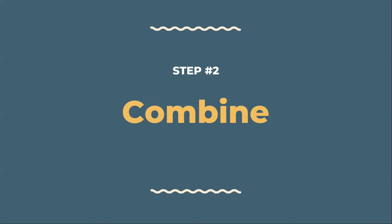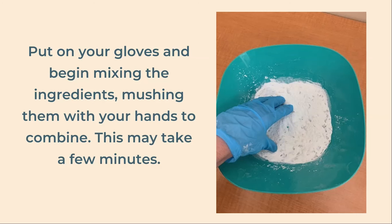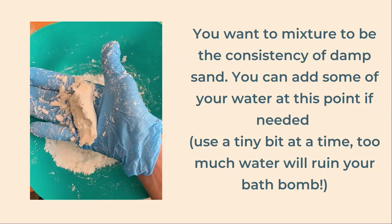Next we're going to combine all of our ingredients. Start by slowly adding the wet mixture to the dry one, whisking as you pour. I recommend putting on some gloves at this point and continuing to mix by hand, mushing the ingredients with your fingers. This may take a few minutes to properly combine but you don't want to rush it. Once combined, the mixture should resemble damp sand — if you squeeze it and open your hand it should stick together.